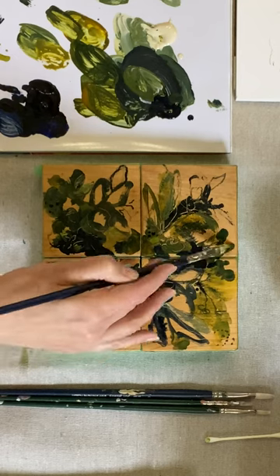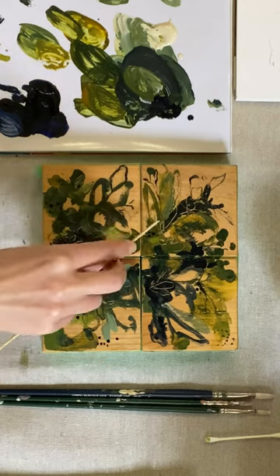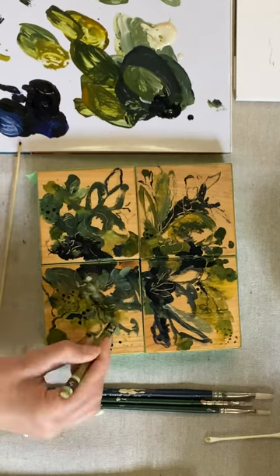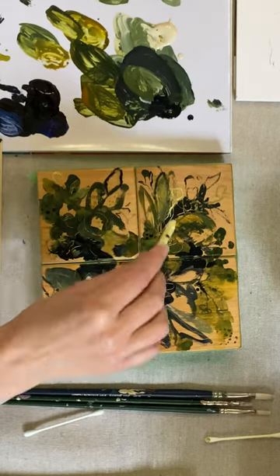This is my final video for the challenge this week, as I skip the weekend challenge days because this is a soft challenge and you get to choose when you participate. I'll pick up again on Monday. Have a great week.